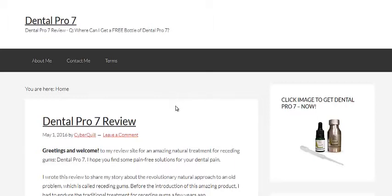I'll put a link below the video that you can go and check out the actual review site, and also a link for you to go and check out the actual product so you can see it all as well.